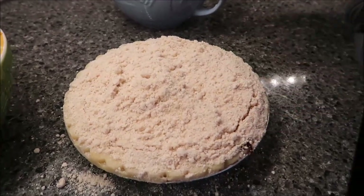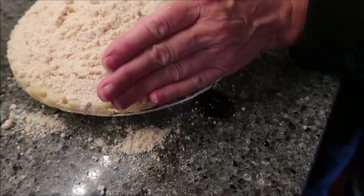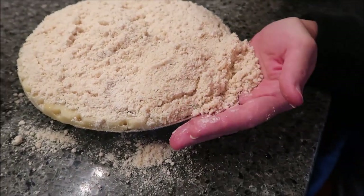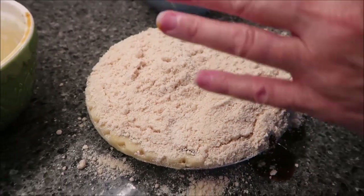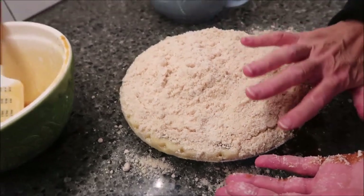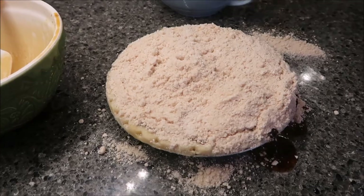I'm going to stop adding crumb topping because I don't think I can get it all on there without a problem — it's not even overflowing, I'm just afraid it won't bake through. The more you put on top it's going to push out the liquid. I wouldn't put any more on it. This is a mess. We're going to put it on a baking sheet. It has to bake at 400 degrees for 10 minutes, then reduce heat to 375 and bake for an additional 50 minutes.